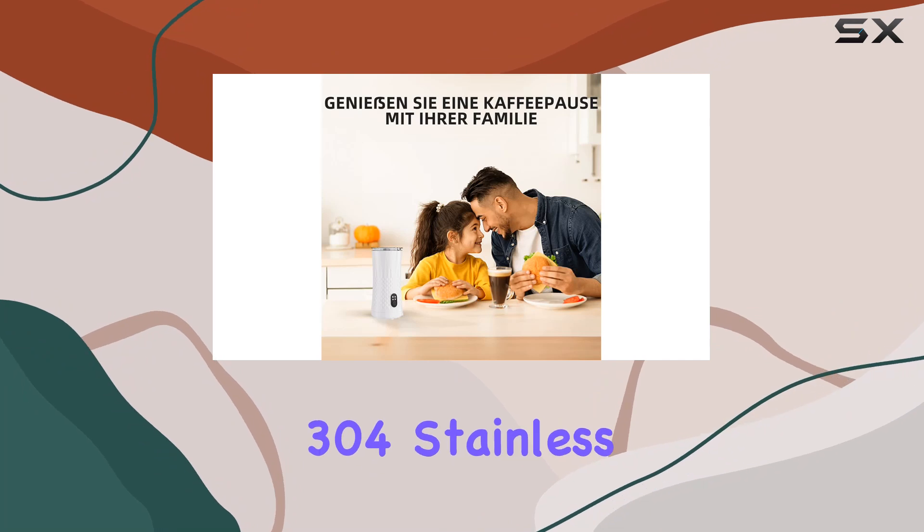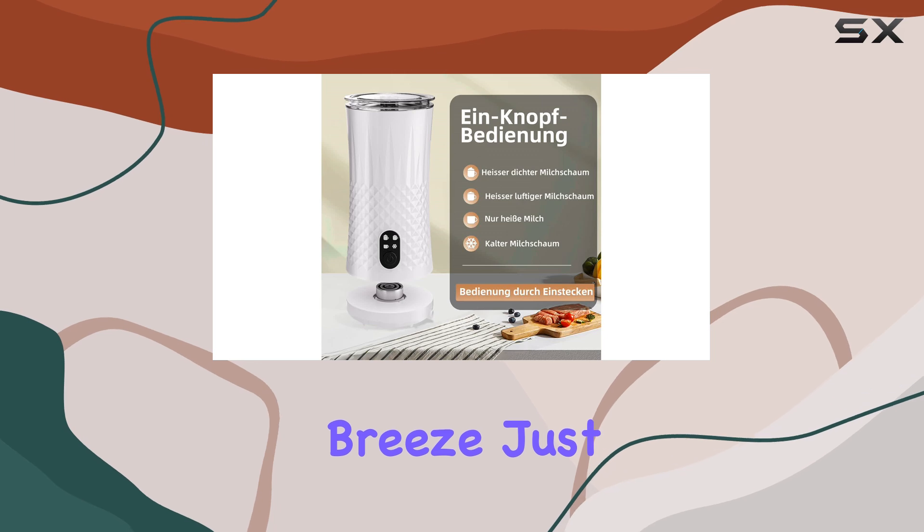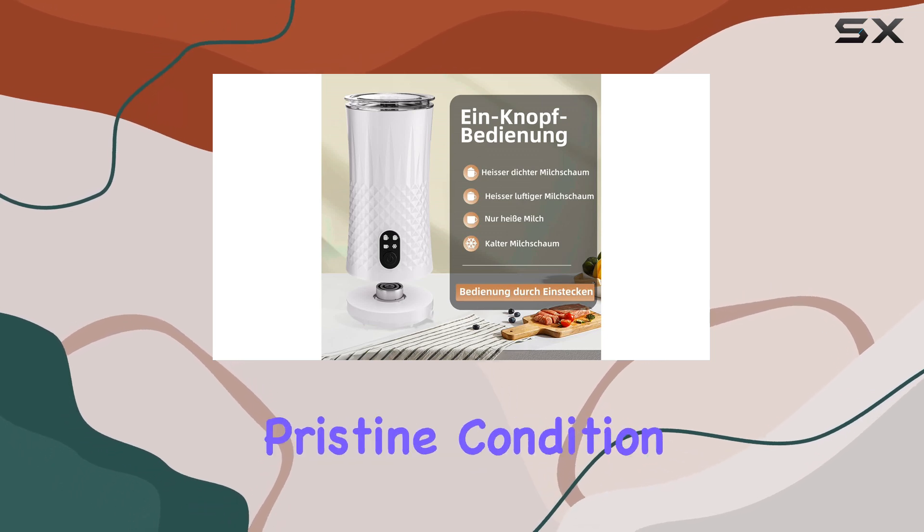Crafted from high-quality 304 stainless steel with a non-stick coating, cleaning this frother is a breeze. Just remember to hand wash it to keep it in pristine condition.